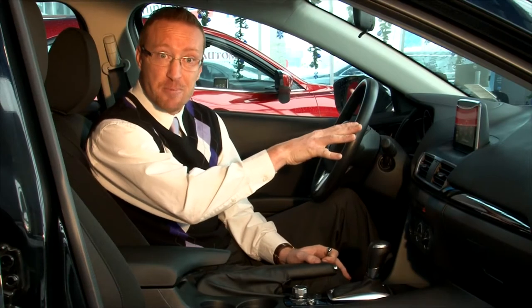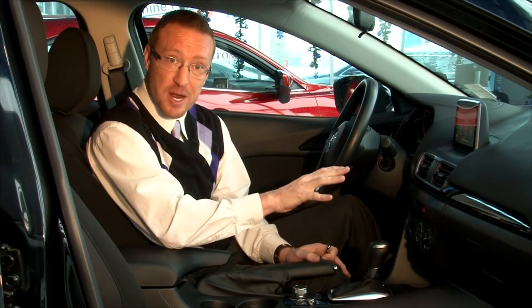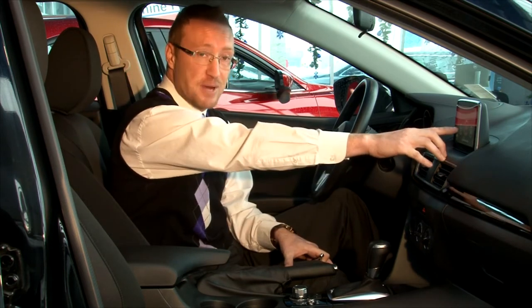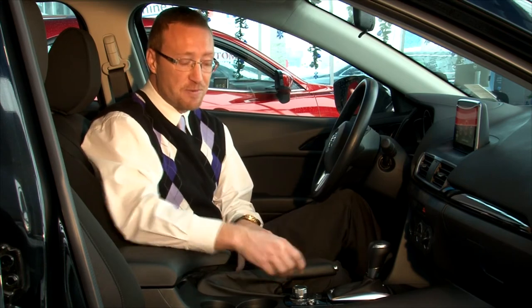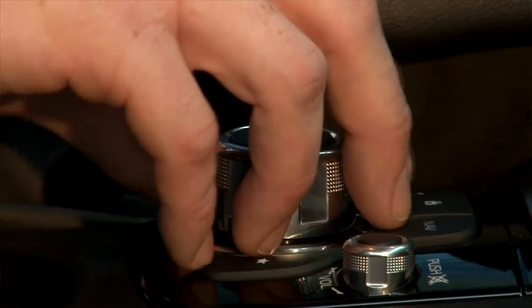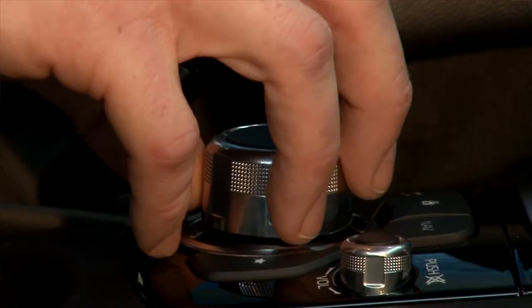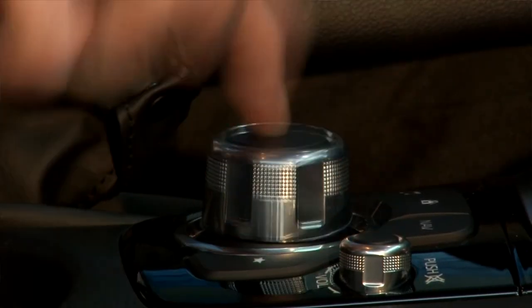With the touchscreen media interface — very user-friendly — you've got a few different ways to control it. Obviously with your hands right here on the system, but they've also given you this very user-friendly knob. So when you're driving and your hands are on the steering wheel, you can still view it within your eyesight and control it with this knob right here.